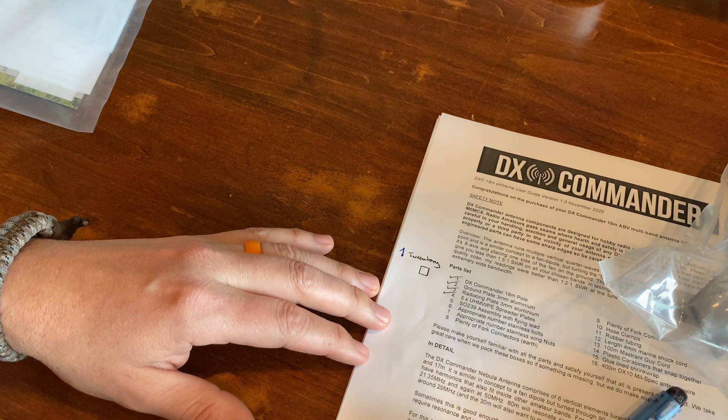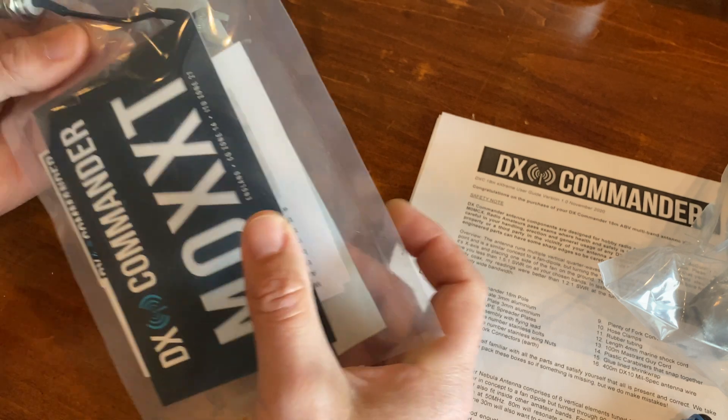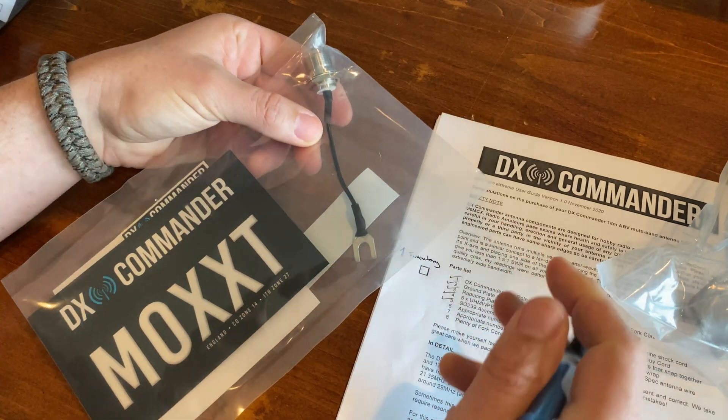Two-three-nine assembly with flying lead. Well, I don't know if it flies, but it certainly is here. Let's put the two-three-nine on the flying lead.